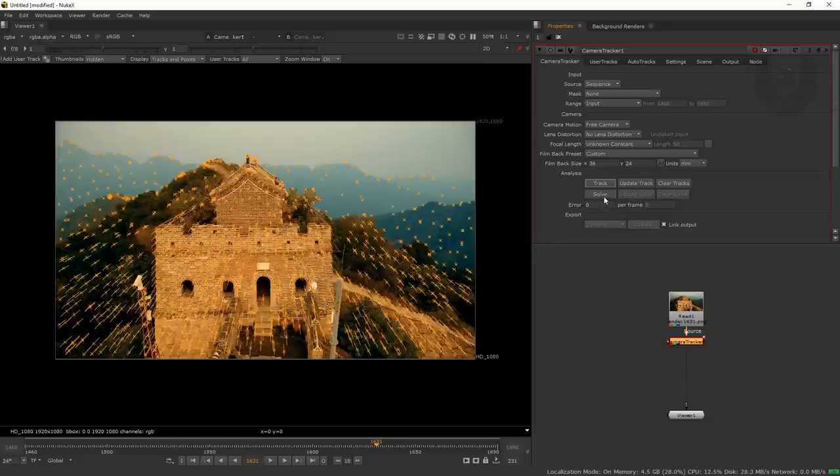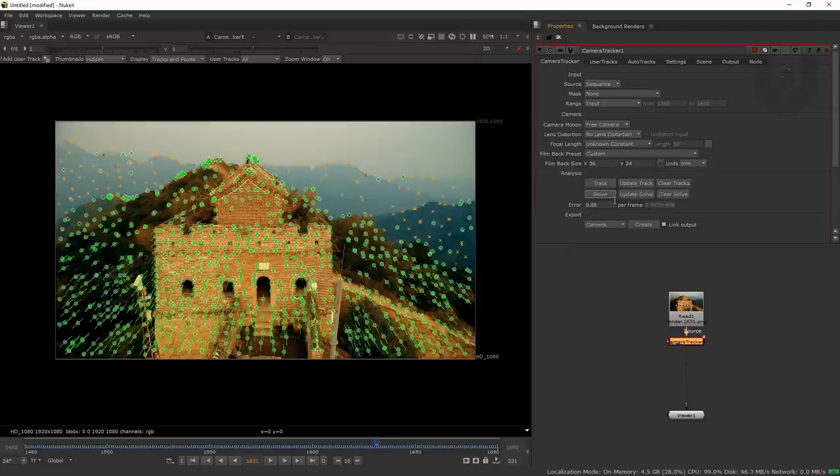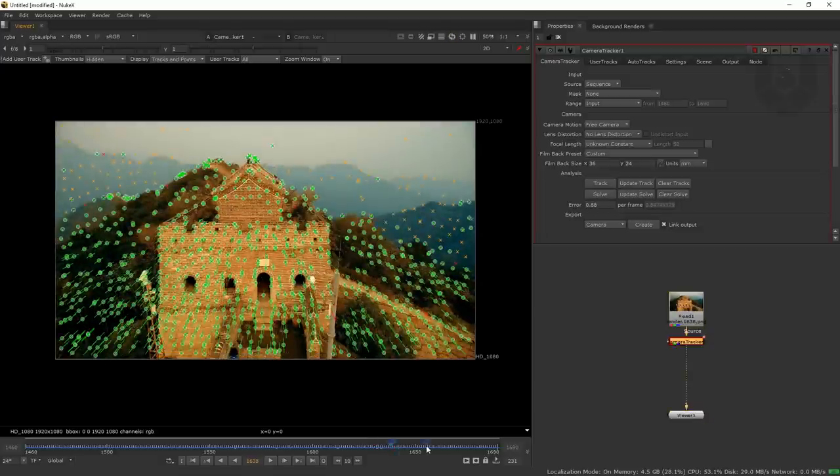Camera tracking is done. Now press the Solve button to process the tracking information. Solving doesn't take much time — it goes through quickly and completes. The error data is 0.88, which is pretty nice — in fact, really well tracked. Under 1.0 is really good; 1.2 to 1.5 or higher is a bad track. So this entire track is really good.